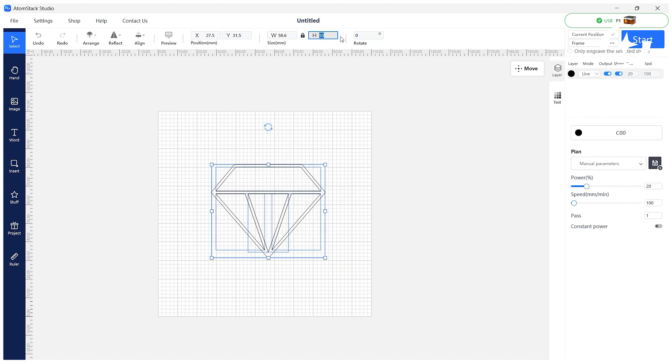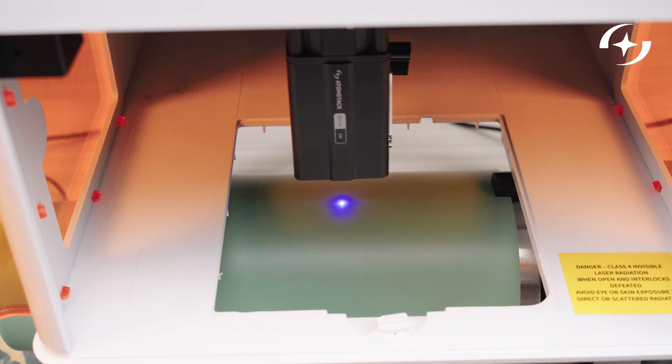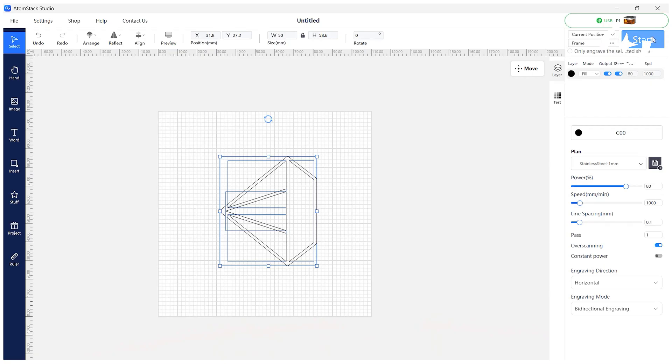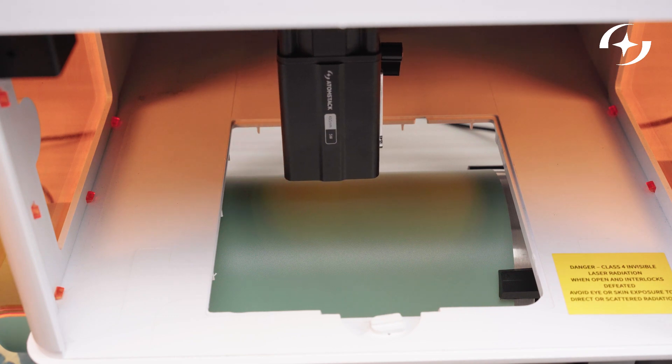Adjust the size, direction, and mode of your design. Then select the material — the software will apply the recommended settings. Click Frame to preview the engraving position. Once everything is ready, start engraving.